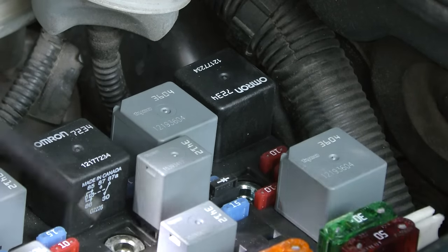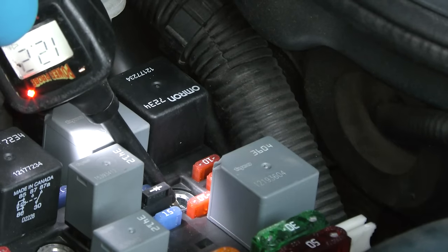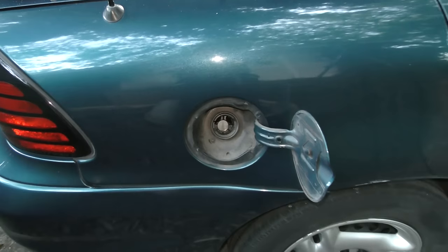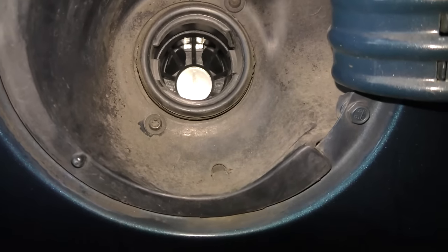Now there could be a bad fuel pump fuse or no power going to the fuel pump, so we'll check that. But we can see that it's got 12 volts power, and when we listen inside the fuel pump we don't hear any humming, so the pump's not working at all.